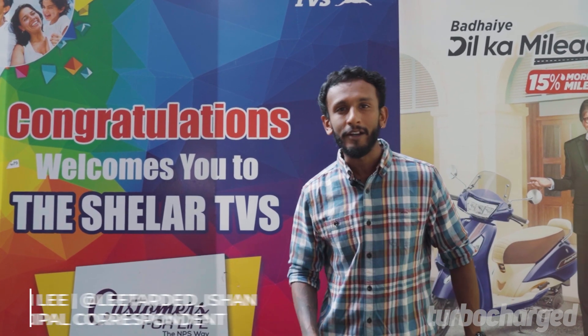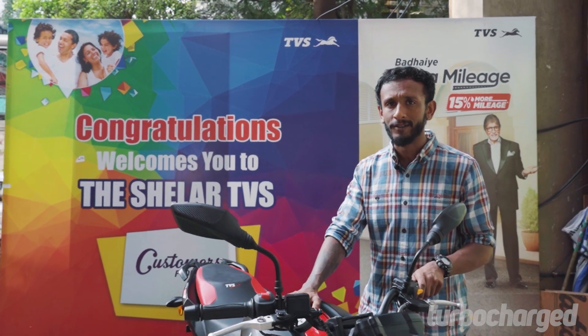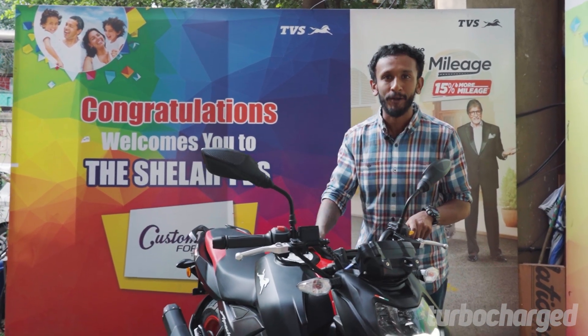The TVS Apache RTR 160 4V just got a host of new updates and we're here today to check it out.